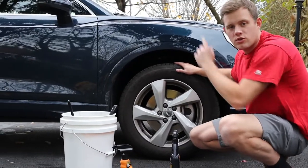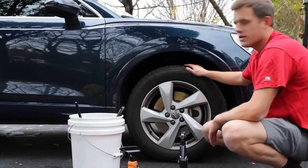Then we'll do the same thing on the passenger rear wheel back there. Let's get started.